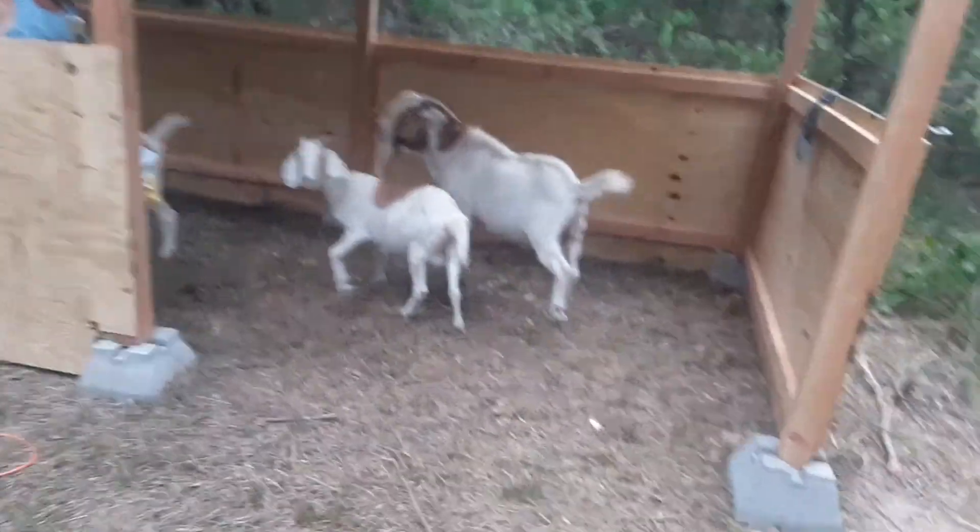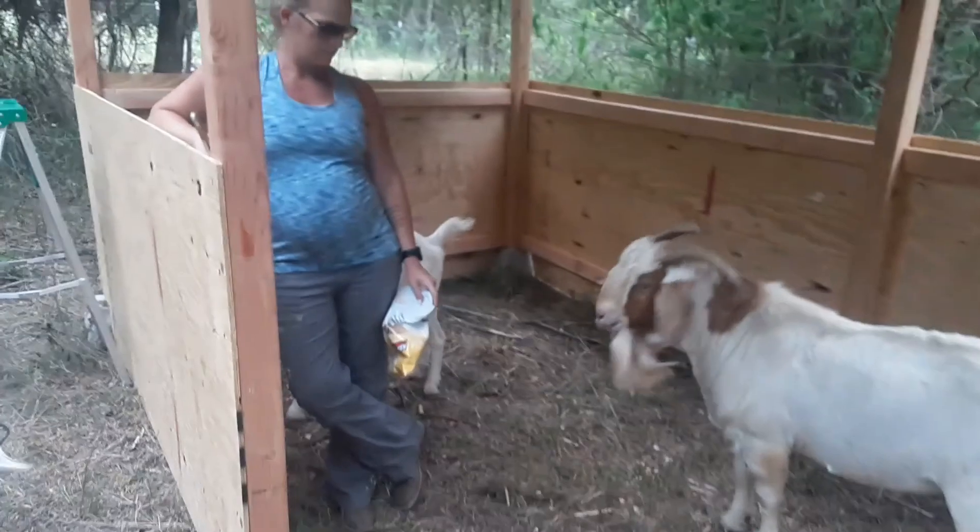There's the goats in the goat pen eating their potato chips. There's my pregnant wife.